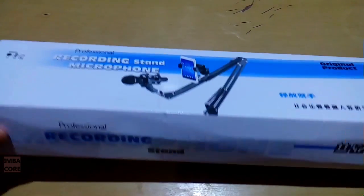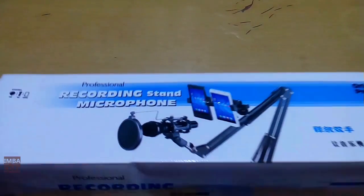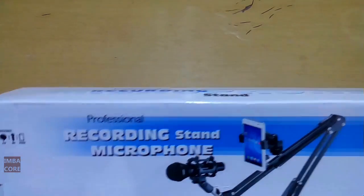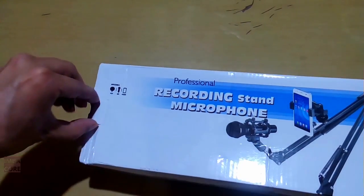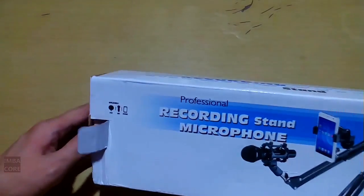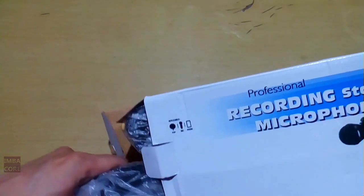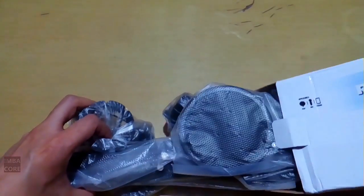It doesn't even have a brand. I was looking for a microphone boom that can support my Razer Siren, but the local sellers here are selling it at very inflated prices. So I'm going to have to roll with this one and see if it can support the Razer Siren, but if not, I will be forced to really buy that other one.